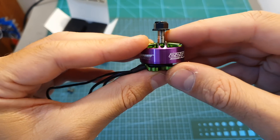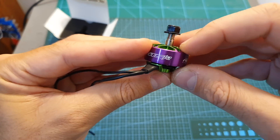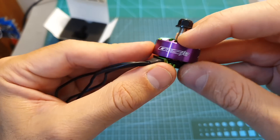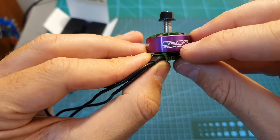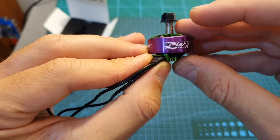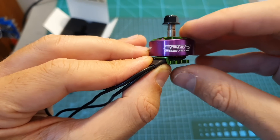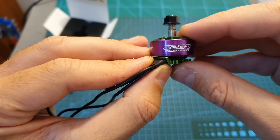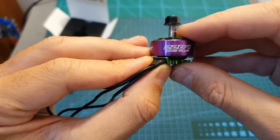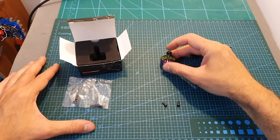The RC in Power 2207 motors are available in three KV options and two colors. I've got the pink version, and you can also get a titanium one. In addition to the 1860KV version I have, which can handle up to 6S LiPo batteries, you can also get a 2500 and a 2750KV version which can handle up to 5S LiPo batteries.